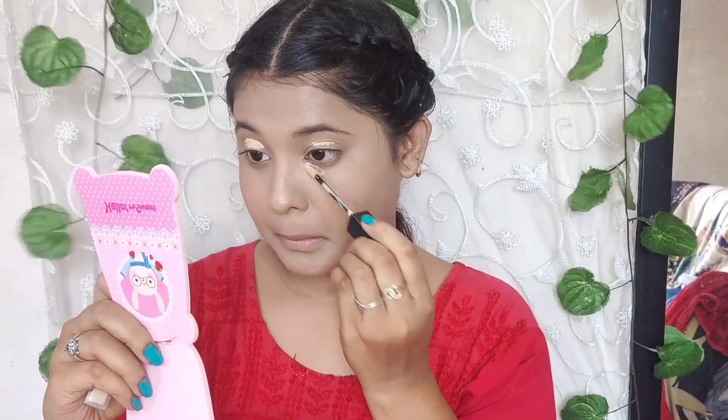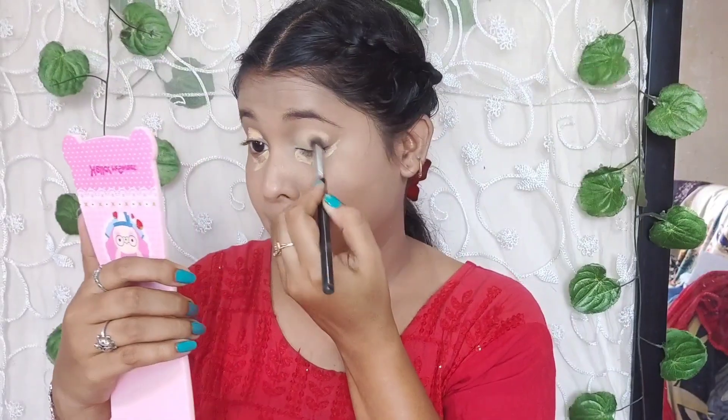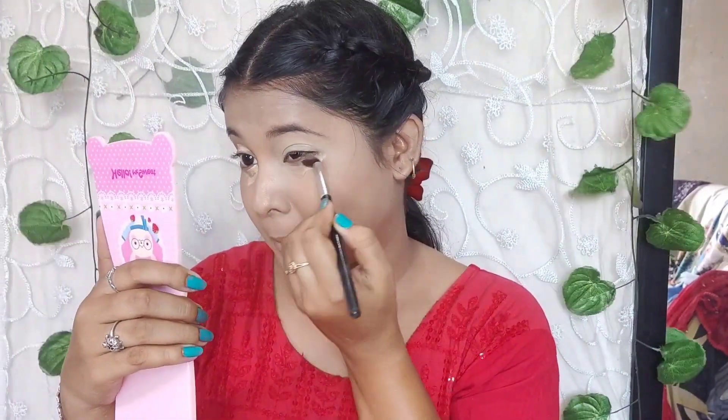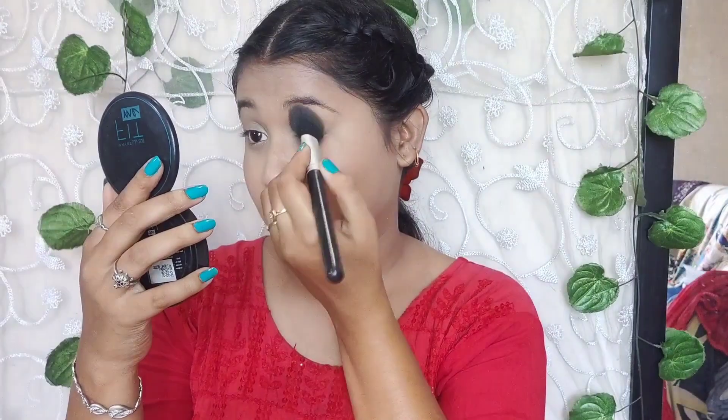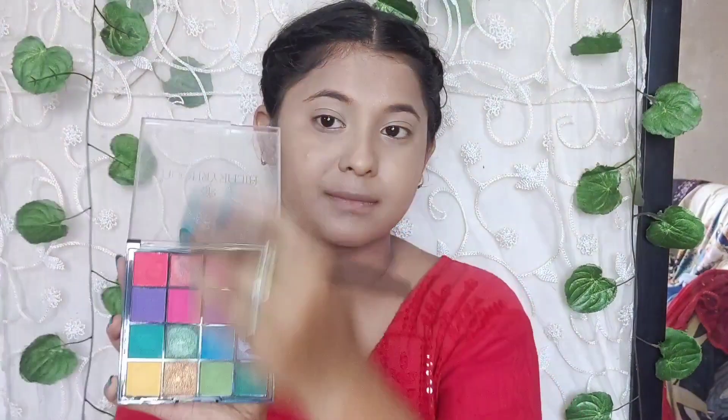Now I used a Hilary Roda concealer — it's a very minimal concealer that matches my face with a very natural skin finish. Then I used a brush to blend it well under my eyes and set it. I set it again with compact powder under the eyes and on the eyelids.